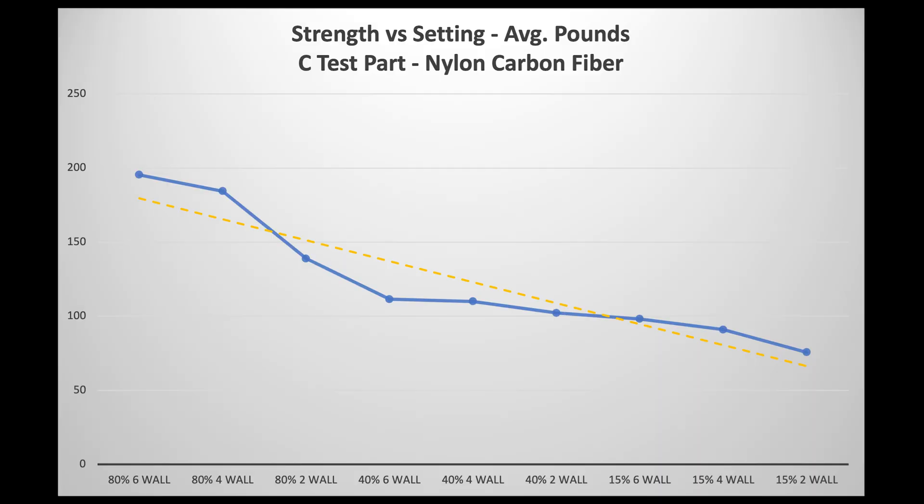Looking at the results, infill and walls both matter. Increasing walls makes the part stronger. Increasing infill makes the part stronger. Increasing both gives you the strongest part. At six walls and 80% infill on the C-shaped part, we achieved a 198-pound break strength.